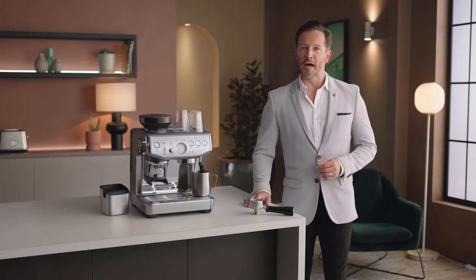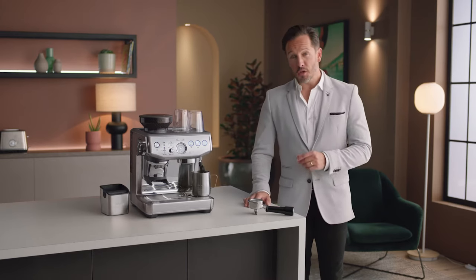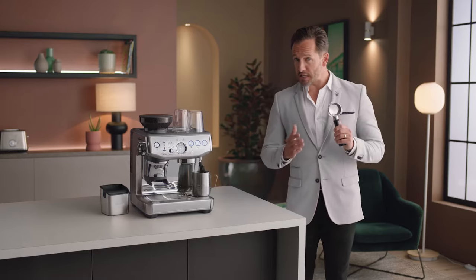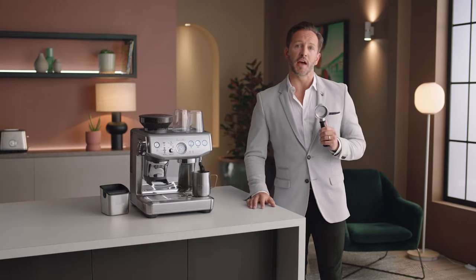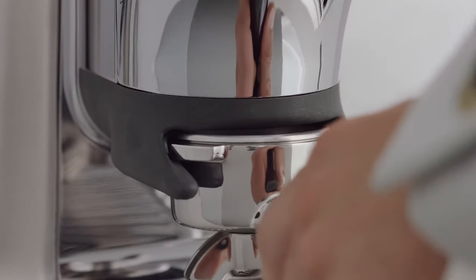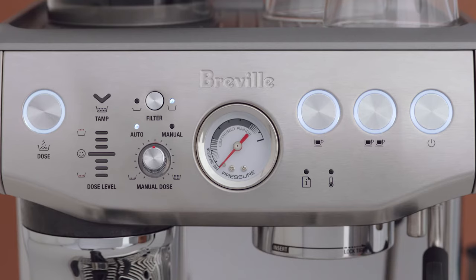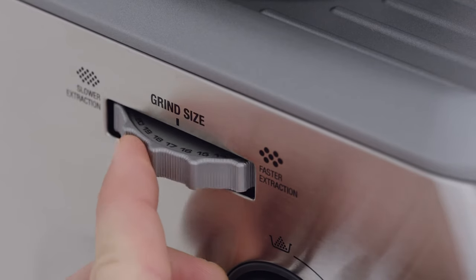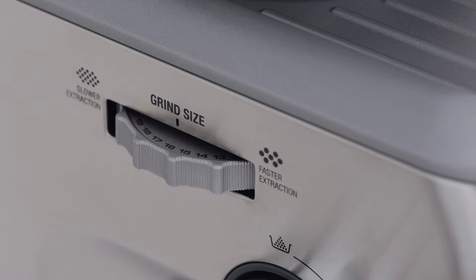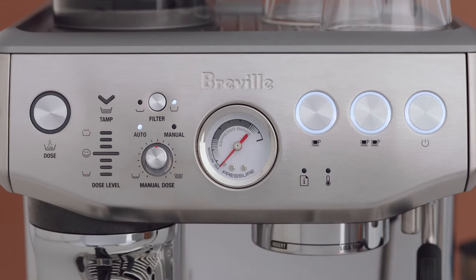Now let's make that latte. Grab the portafilter — this is key to enjoying third wave specialty coffee, similar to what's used in a cafe. Place it securely into the grinding cradle and the dose light will illuminate. This machine has 25 grind size settings, allowing you to finely tune the grind for your desired extraction and flavor. We recommend starting on size 16, then adjusting as required. Press the dose button to start grinding.